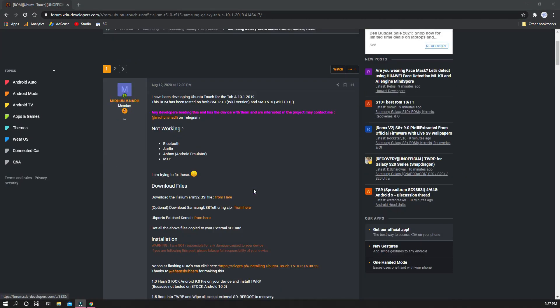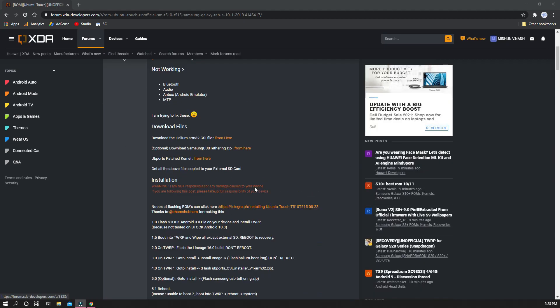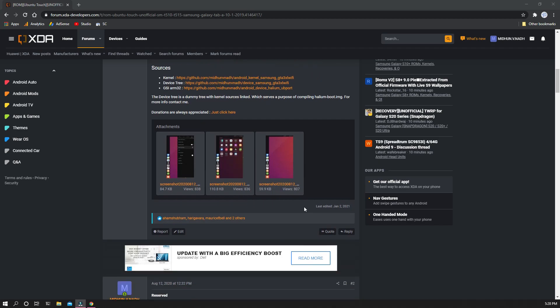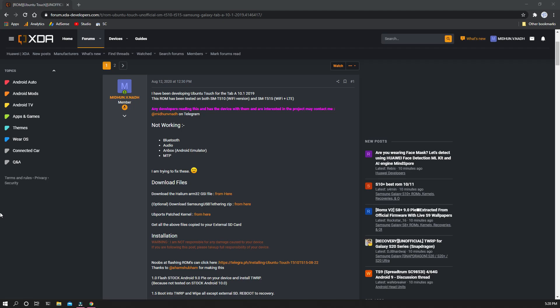In the XDA post I have written which features work and which don't, so you would get a head start before performing the installation. You should also download the files in the description, and then we'll just get started.